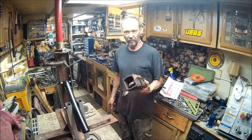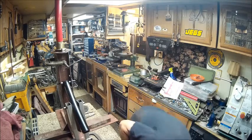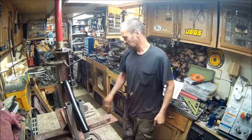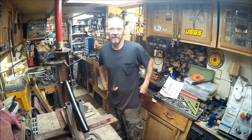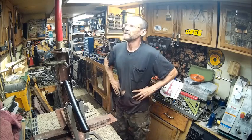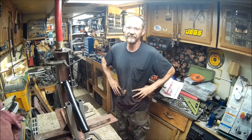Basically what was left over, I used on the tire changer. I'm going to take you off of the tripod and give you a walk around, and show you the things that I changed on it.